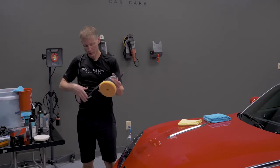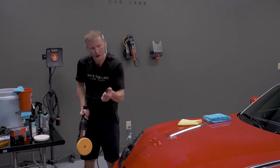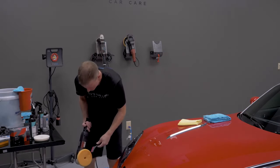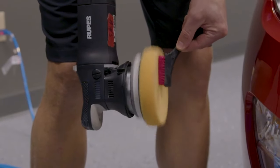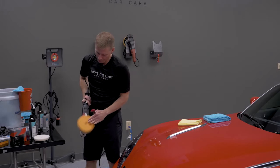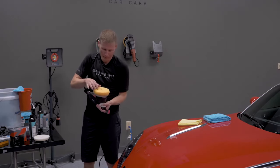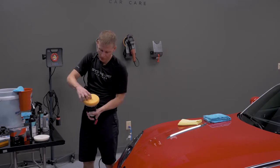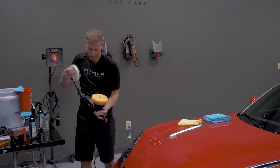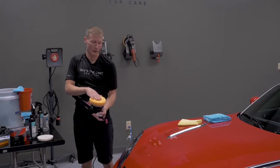After each section, always clean your pad. Use a stiff bristle brush and give it a nice light stroke all the way in and all the way out — don't press too hard or you'll tear up the pad. This breaks loose any clear coat and polish residue trapped in the crevasses. Even with a flat pad without crevasses, you'd still do this to pull polish out of the pores before applying fresh product.